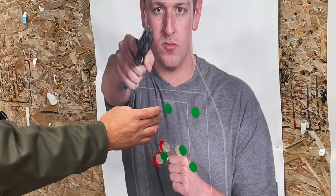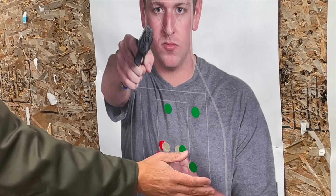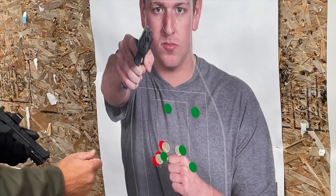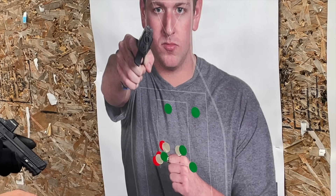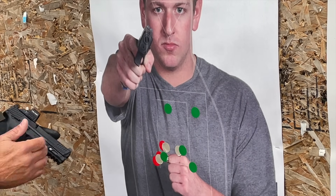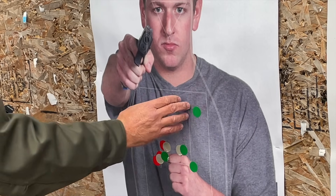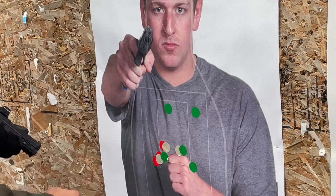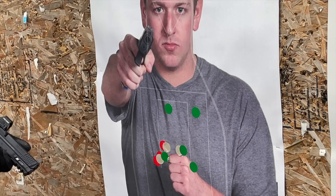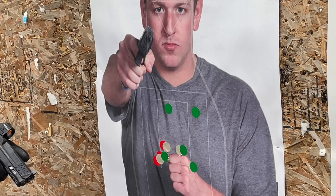I marked the impacts from 15 yards with green stickers in case you couldn't see them on the dark t-shirt of this target. The group is pretty well centered in the chest — it's not the best group I ever shot from that distance, but considering the impact energy of these bullets, this guy is going to be having a very, very bad day with five shots that well centered in the chest. These two probably clipped the heart, this one might have gone just above it, and the remaining shots are certainly all in the lungs.